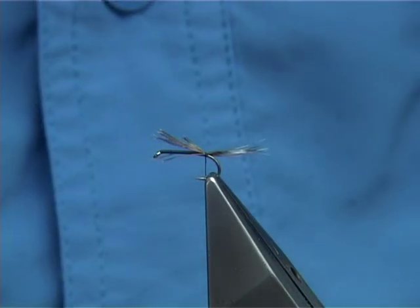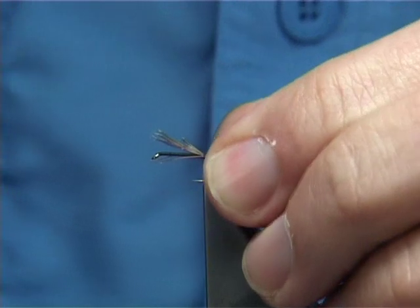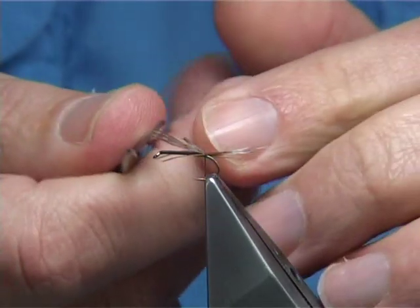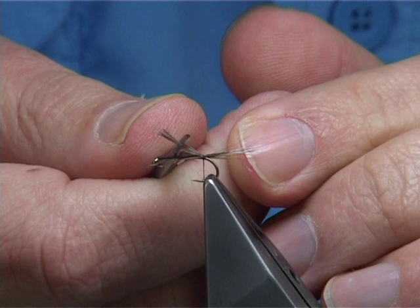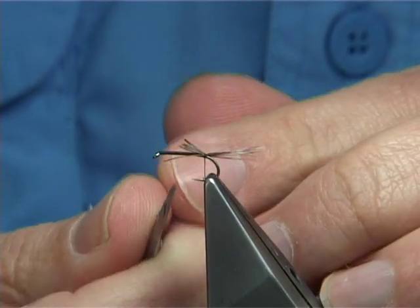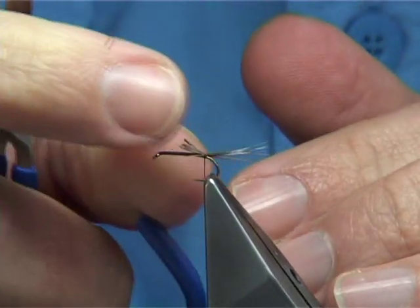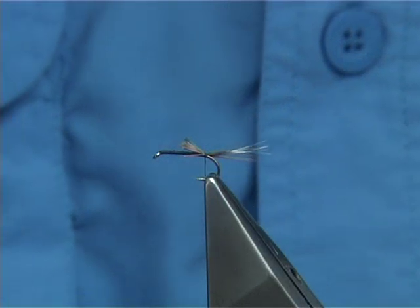You're looking to get a nice balance in your fly, and having measurements like that helps. Trim away the excess. I'm going to be quite short — normally if I was tying a fly this would be a bit further up, but I'm going to form a deer hair body here.